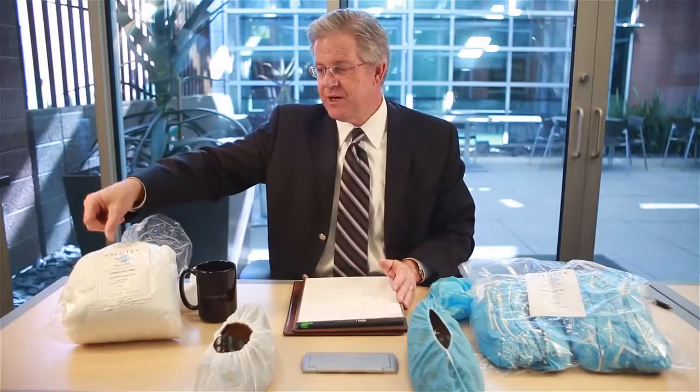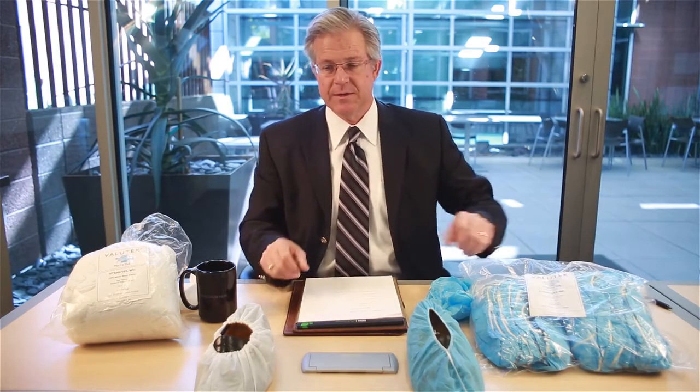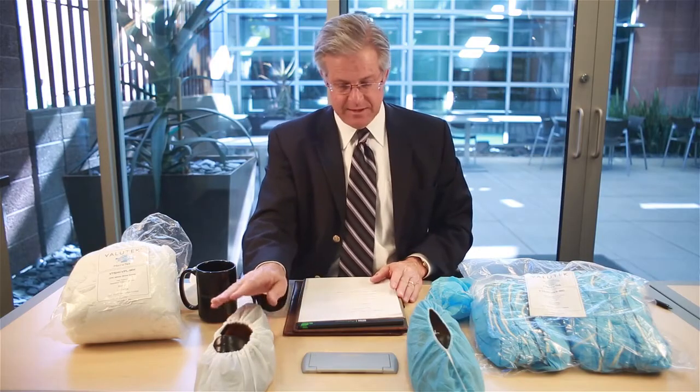So the winner in terms of cost is the CPE shoe cover. And remember, when we went to cleanliness, it should have been a giveaway that the CPE shoe cover is coated Microtech, where the polypropylene shoe cover is coated Macrotech. So CPE is cleaner and it's lower in cost.